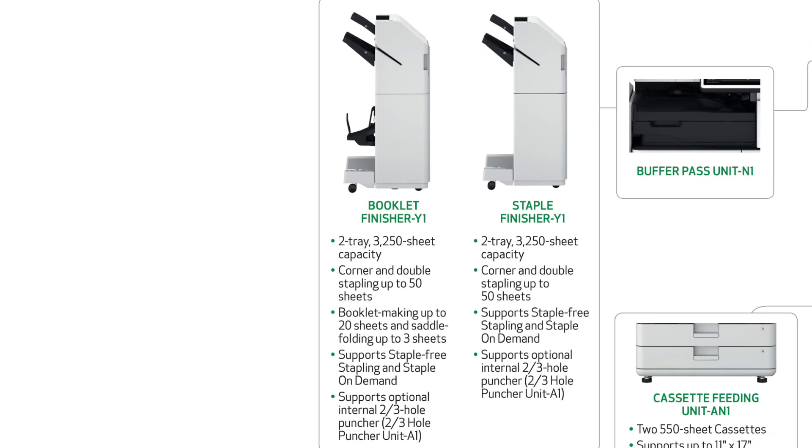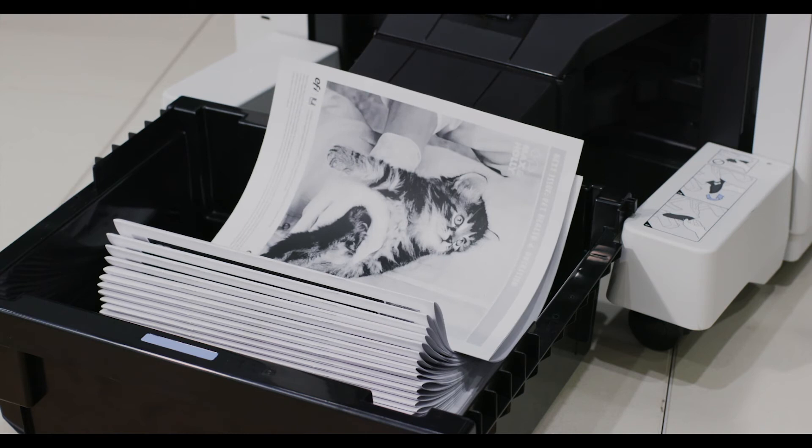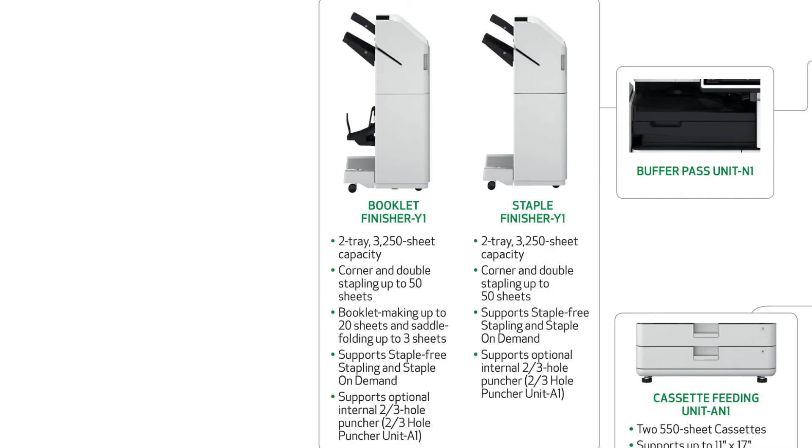Lastly, the booklet finisher has the same capability as the staple finisher but can create saddle stitch booklets up to 20 pages thick and will stack up to 10 of those booklets after printing. All three finishers can be upgraded with an optional two to three hole puncher as well.